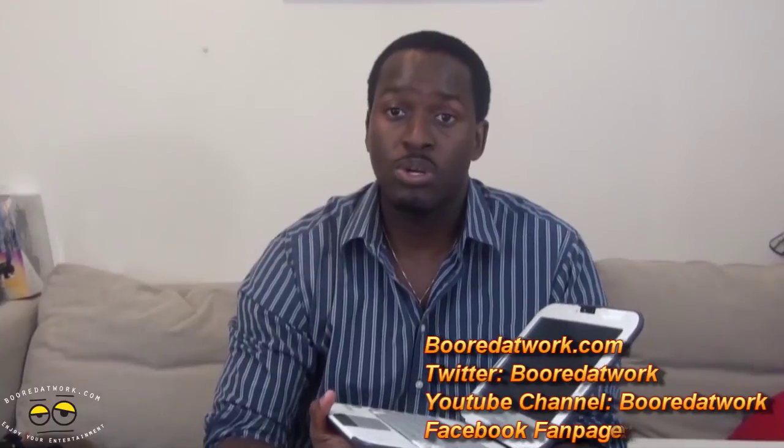If you guys have any questions or comments about the Classmate PC, let us know. Don't forget to subscribe to all our pages on Facebook, Twitter, and YouTube — it's all Board of Work with two O's. This is Thundee from Board of Work saying thank you, and always enjoy your statements.